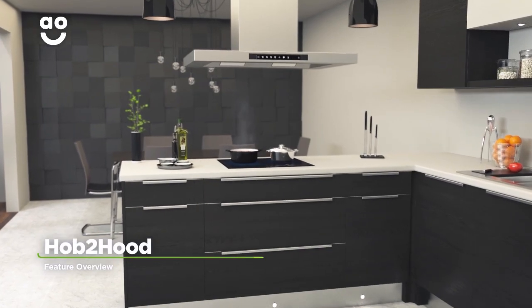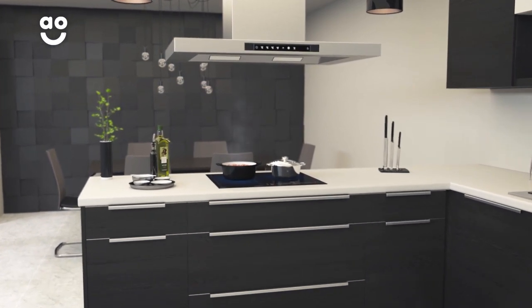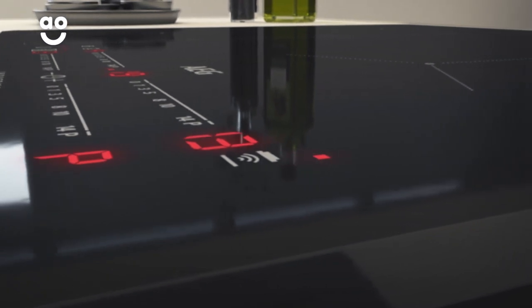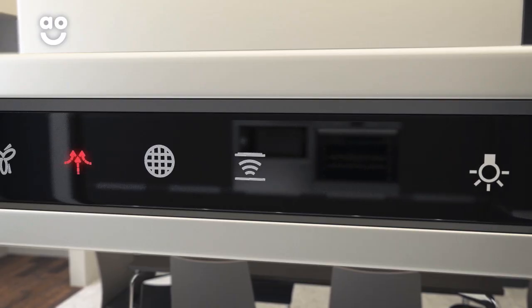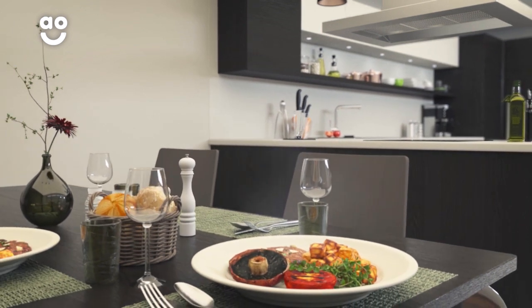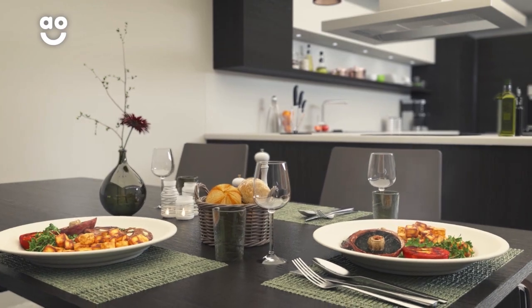This model has incredible hob-to-hood technology that allows your cooker hood and hob to work together to keep your kitchen free of steam. Clever sensors monitor the number of cooking zones in use and the settings for each one. This means when you add or remove pans from the hob, the cooker hood will change its performance to match. So whether you're preparing a small snack or a three-course dinner with friends, the air in your kitchen will always be perfectly clean and clear.